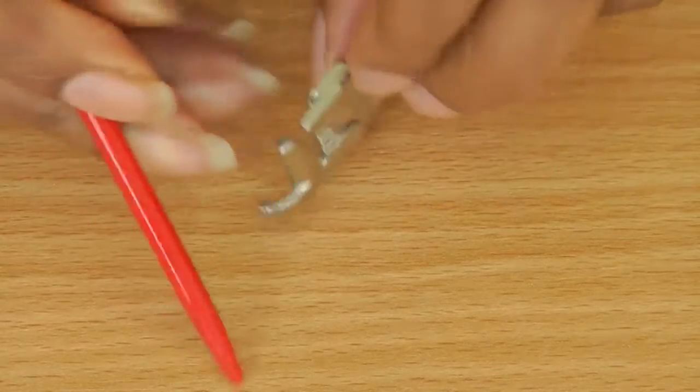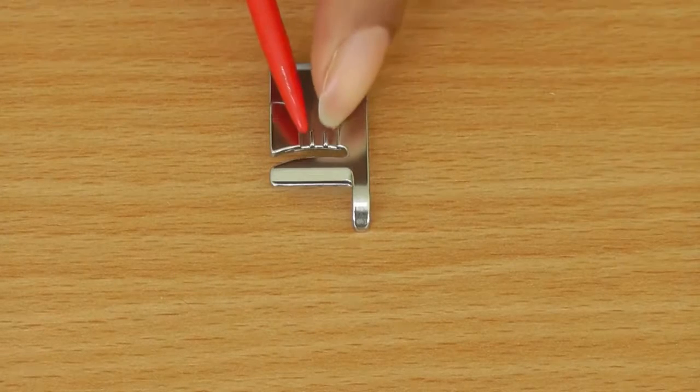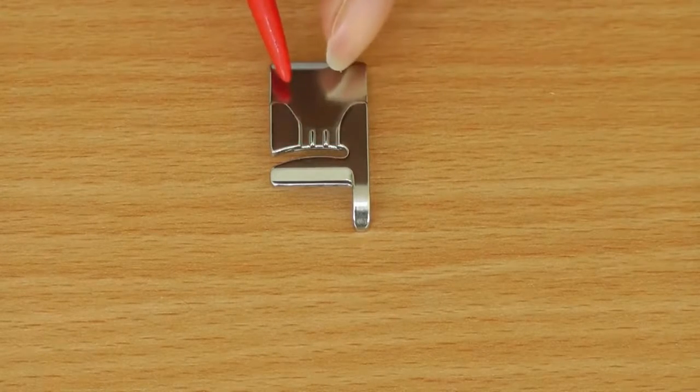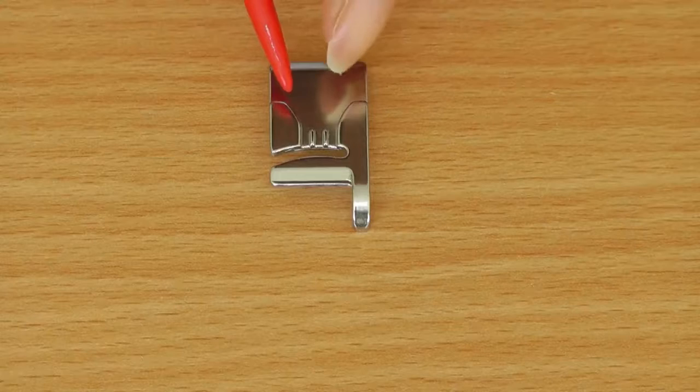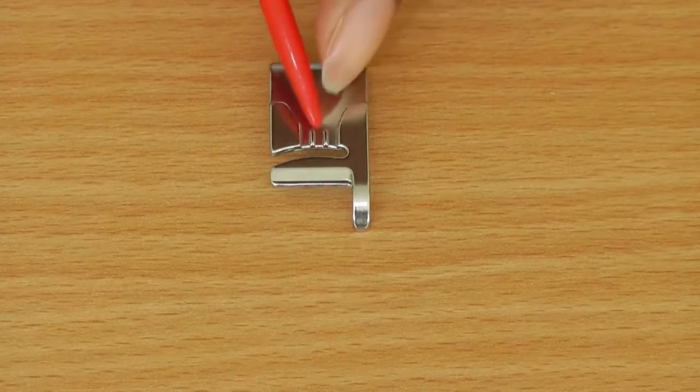I'll just show you the underside — that's what it looks like. The channels for cords or ribbons, or whatever it is you want to attach to your garment, would run underneath these little grooves here.